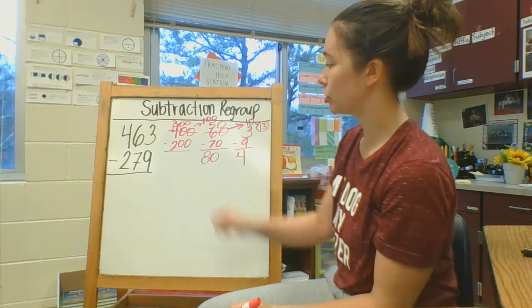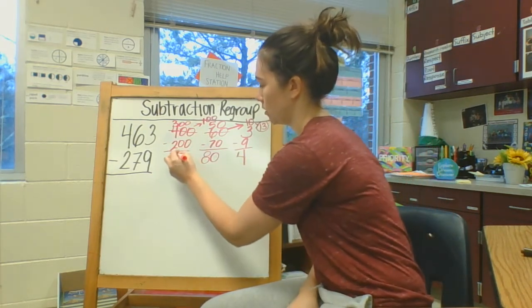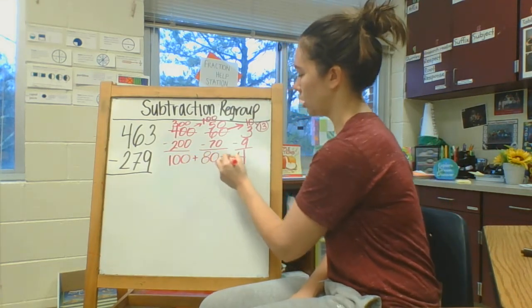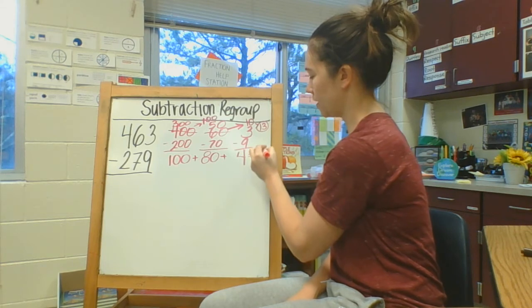And 300 minus 200 is 100. So I think my answer is 184.